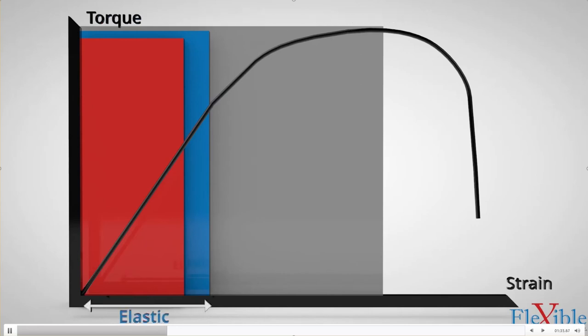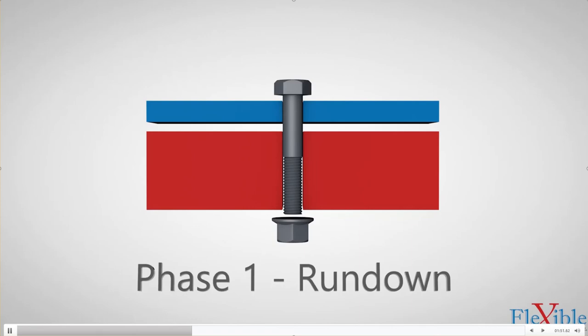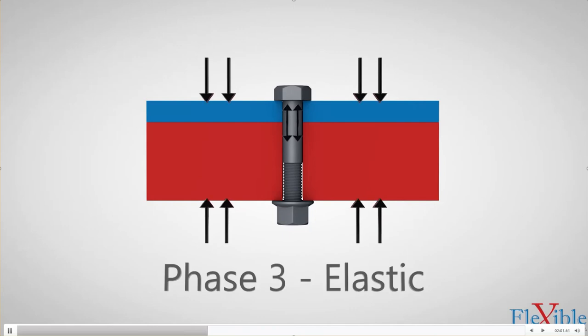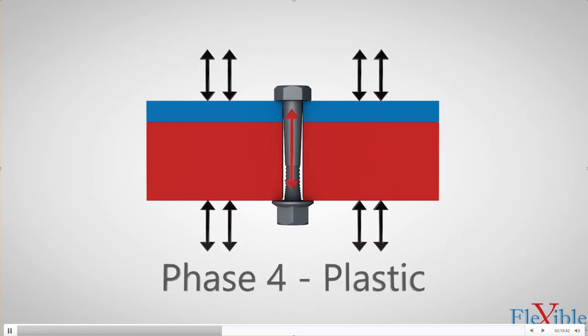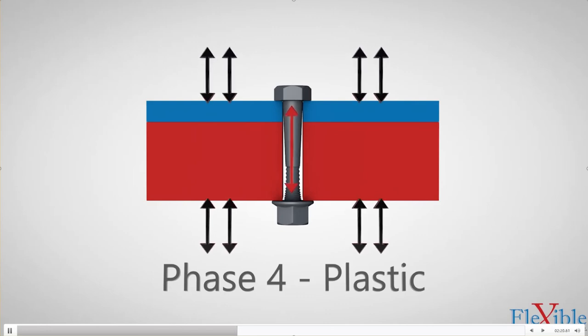While a fastener remains in the elastic range, it can deform safely and return to its original shape once the load is removed. However, once it passes into the plastic range, it will remain permanently deformed. Let's review by breaking down tightening into four phases. Phase 1 is rundown, where there is no contact. Phase 2 is drawdown, where the joint is seated. Phase 3 is elastic deformation and clamp load buildup. Phase 4 is plastic deformation, where we hit yield strength. All fasteners have a manufacturer's rating for their strength.